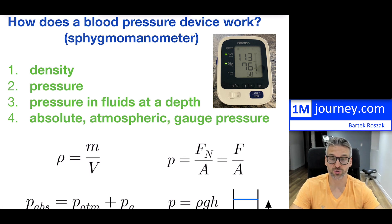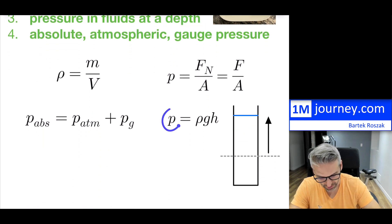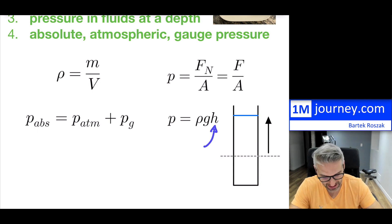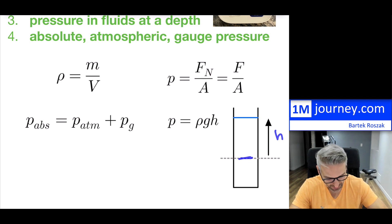One very important concept, once you grasp density and pressure, is pressure in static fluids — fluids that are not moving. We want to be able to know what that pressure is in a fluid at a depth. The formula involves density — and for us it's going to be the density of mercury. G is the acceleration due to gravity, which is 9.8 meters per second squared, and H is the actual depth in the fluid where you want to find the pressure.